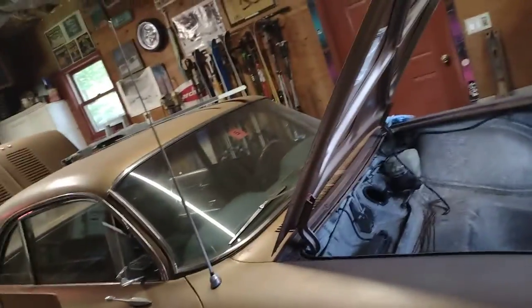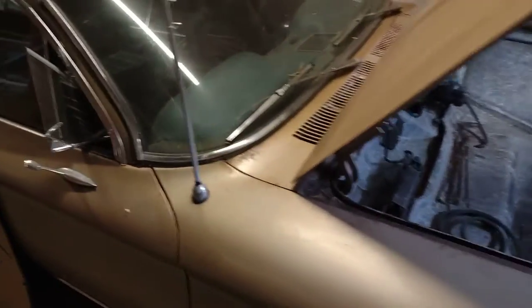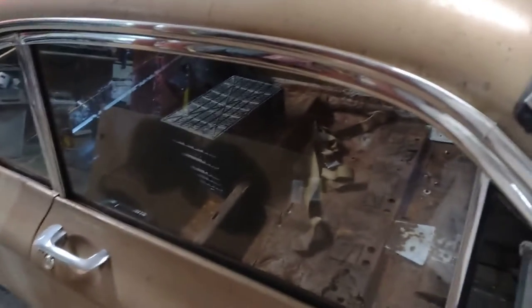Mechanically, I have to change out the hoses for the brake lines. The hoses are old and kind of dry rotted, they've got to be changed. I'm not getting good brakes — they're not braking properly and I can't get them to bleed.